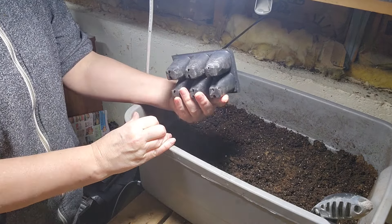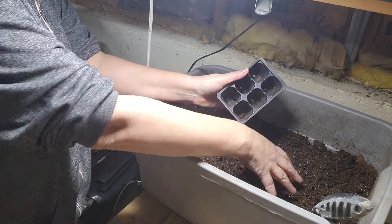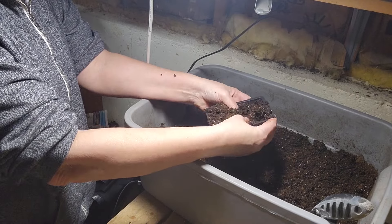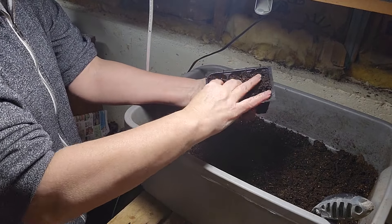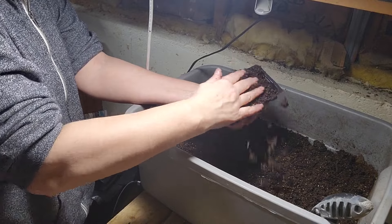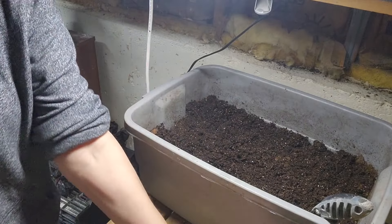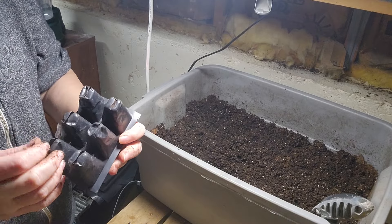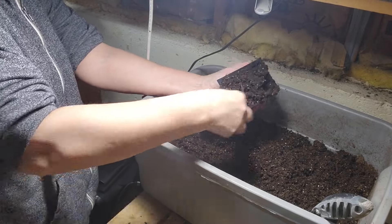I start filling in my seed starting trays — six-packs that I usually do if it's cold enough. The trick is to push them in real well so it fills the bottoms until it's almost leveled on top. I like to fill up as many as I think I'm going to need. My estimation is I'm going to probably need at least nine, probably 18.